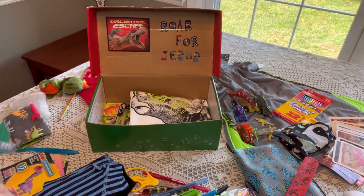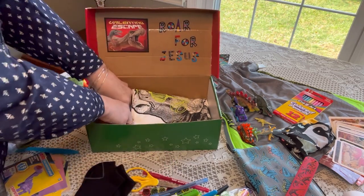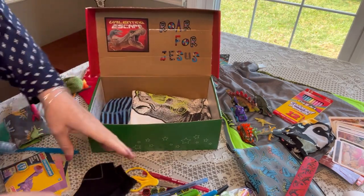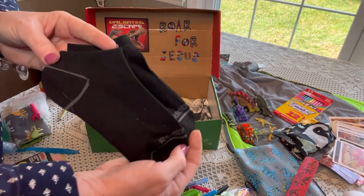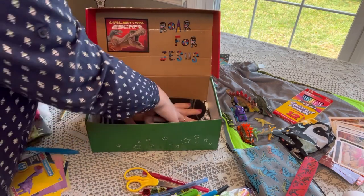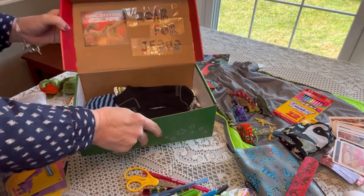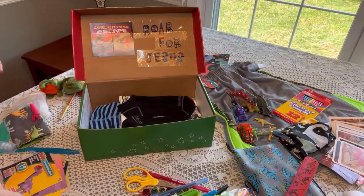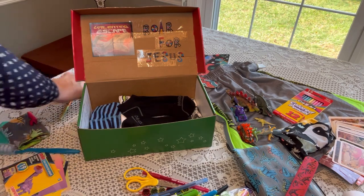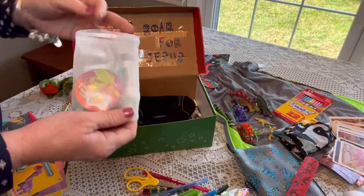He has a pair of underwear — I'll tuck that on the side where there's space available — and a pair of Reebok socks in black. I'm going to pack those nice and flat.